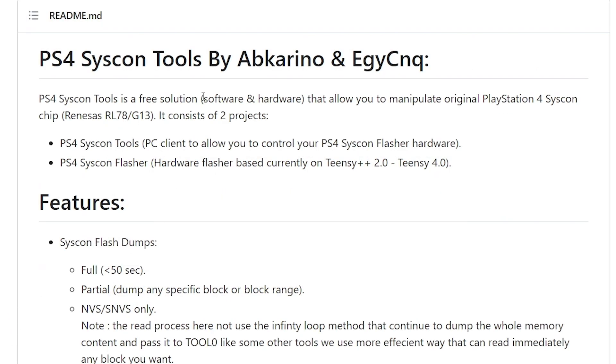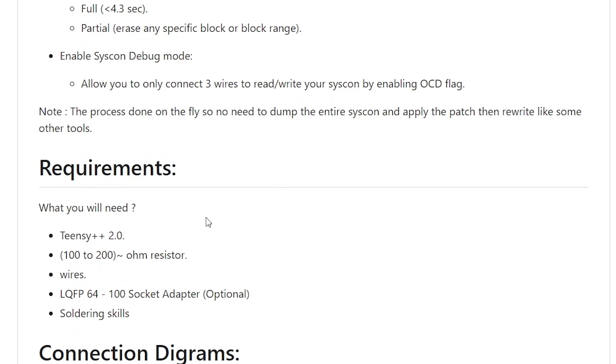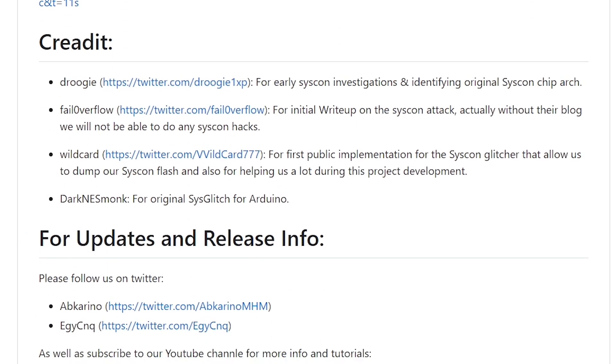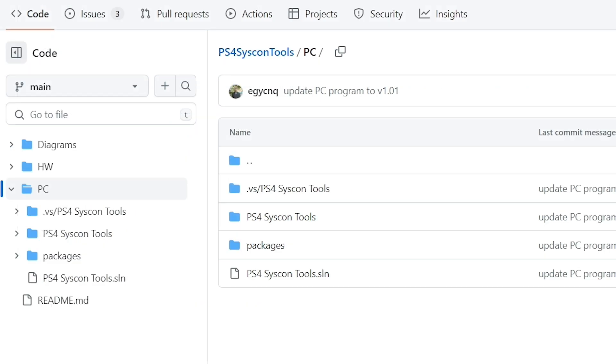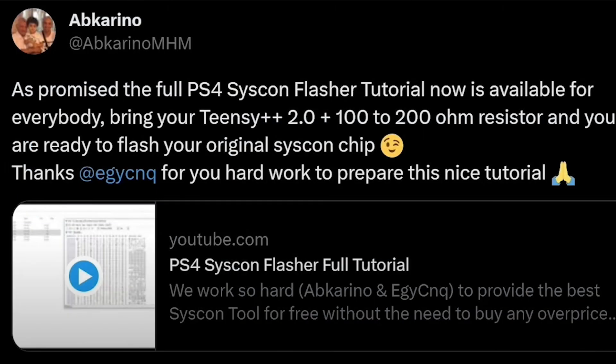If you go back over to the main GitHub page, you will see a little bit more information about what it is, what are some of the features, some of the requirements, the connection diagrams, some credit, and then updates and future releases. The PC application is currently available, and we could actually examine some of the code for the application.